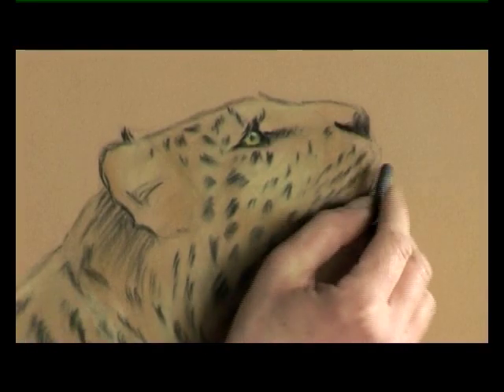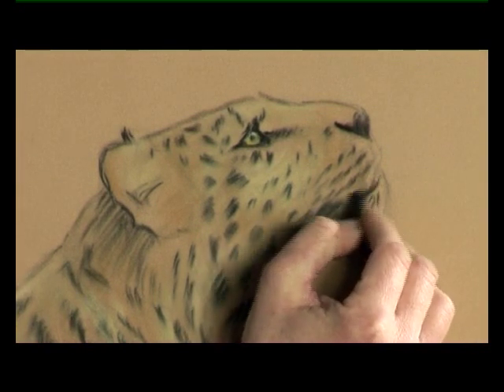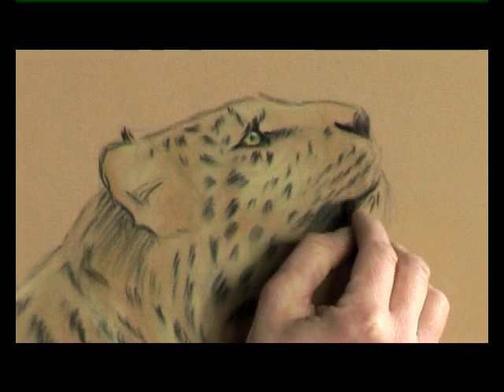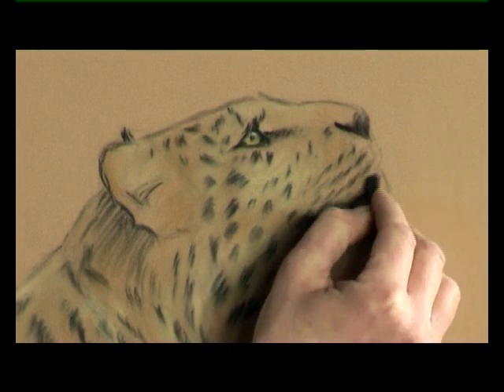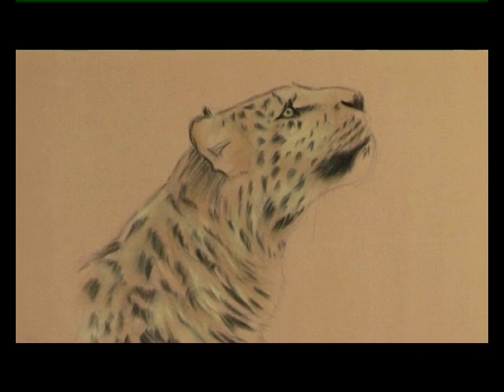Finally we'll just give some definition to the mouth. The upper lip ends about here and curves around, and then we'll just darken that shadow between the upper lip and the chin so that we can get the mouth shape correct at this stage. And there we are — eyes, nose and mouth completed.